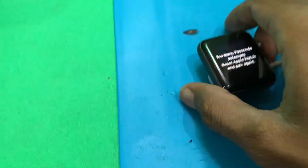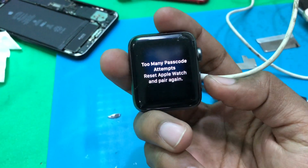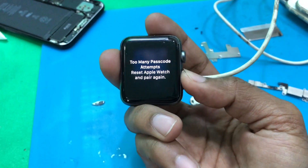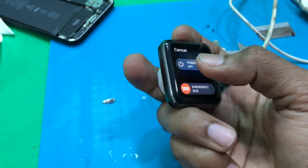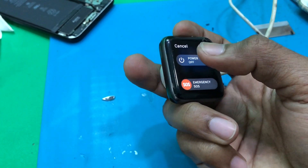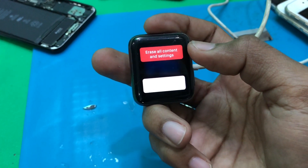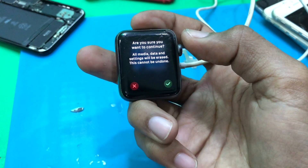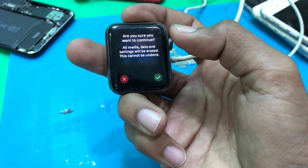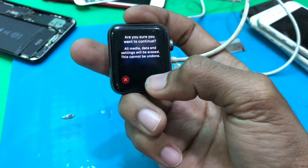Let's do it again. First, we press the power button, and then swipe or tap the screen, and then tap erase all content and settings. Tap erase. It will warn you that all media data will be reset and erased — this cannot be undone. Press to confirm.